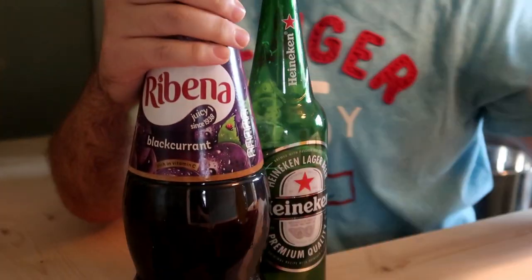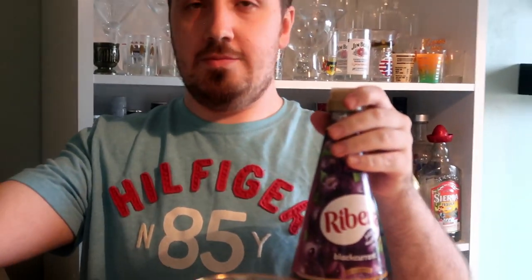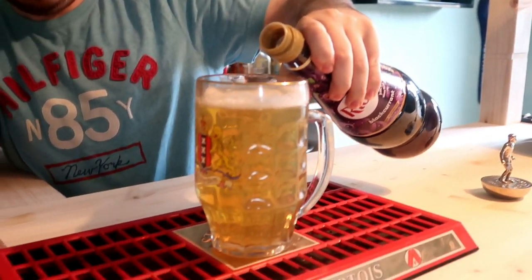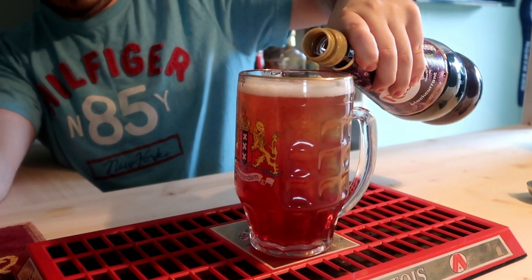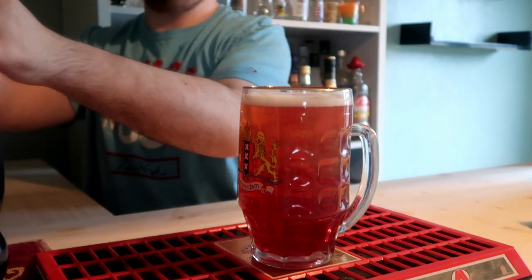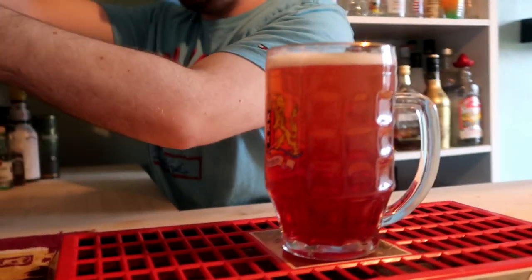Now it's going to turn into a totally different drink with the blackcurrant, so it can be called snakebite and black, or pink pumpkin in the UK — also known as diesel. I think we know why it's called pink pumpkin in some places. That is a snakebite and black — let's see how it tastes. It tastes great with the black; it certainly complements it. It's a powerful drink.